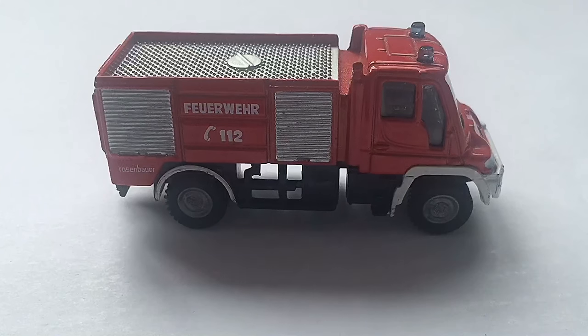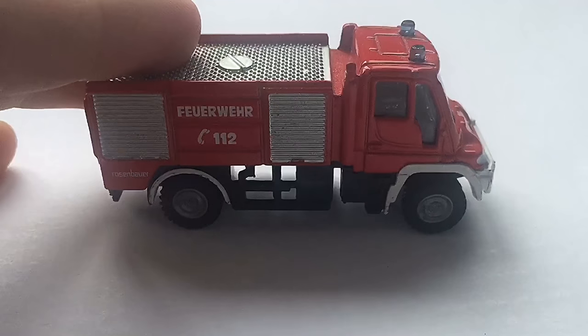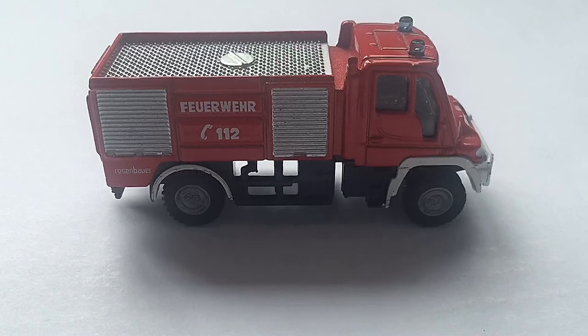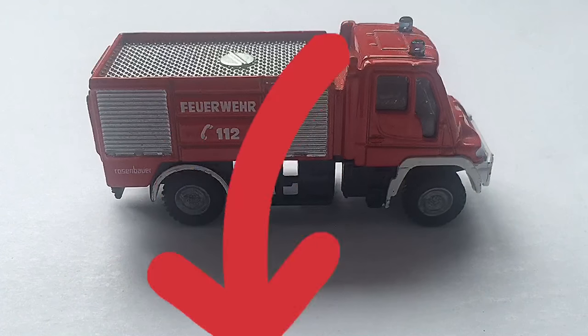So we'll start off by taking a look at the side of the firetruck. You can see how it says 'Fierware.' I know I pronounced that wrong, and I'm sorry. I believe this is German — I'm not entirely sure. If you guys know, comment below, I'd be pretty interested to know.